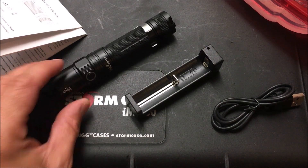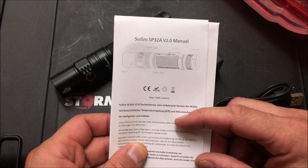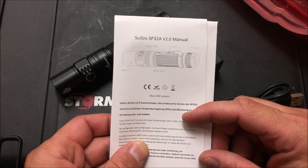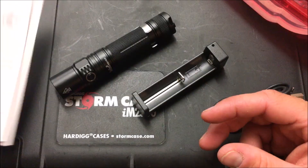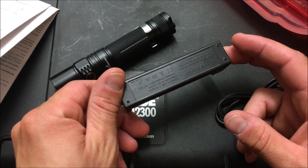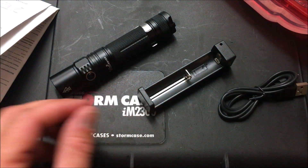The particular light we're looking at today is the Sofirn SP32A V2. I'll give you an overview of the operations manual. One cool thing is it has all the compliance stickers on the actual light itself as well as the charger — because a lot of times I don't necessarily trust the chargers that come with some of these lights.